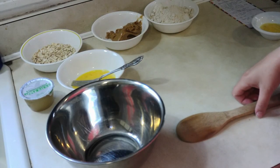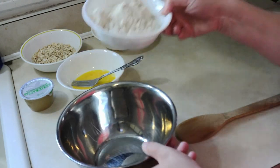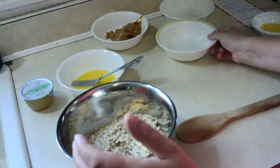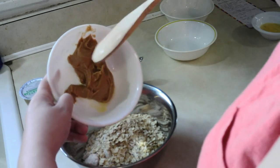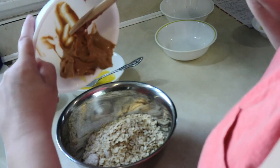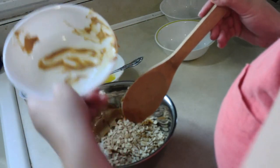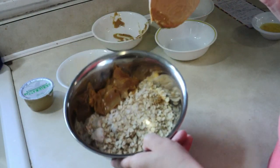Before we get started, preheat your oven to 350 degrees. Now we're going to combine all of our ingredients into a bowl. I'll take my oat flour, my oats, and my peanut butter. If you haven't seen my other treat videos — spray the bottom of your measuring cup and your bowl with cooking spray and the peanut butter will fall right out.